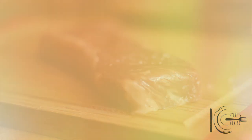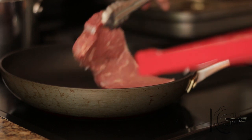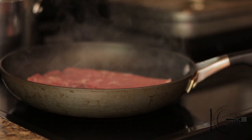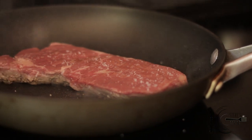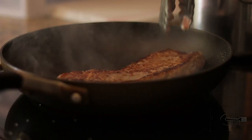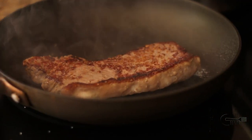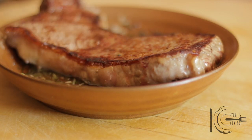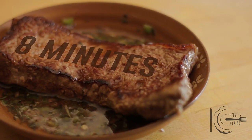Season the steak on both sides with salt and a drizzle of olive oil. Place in a hot pan and cook to your liking. When cooked, transfer the steak to the gremolata for extra flavor, then rest for about eight minutes.